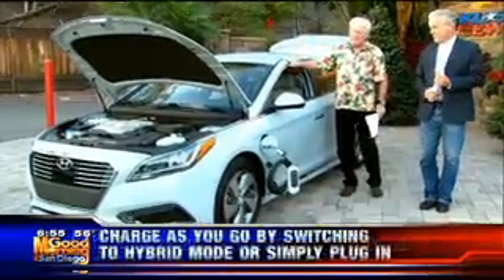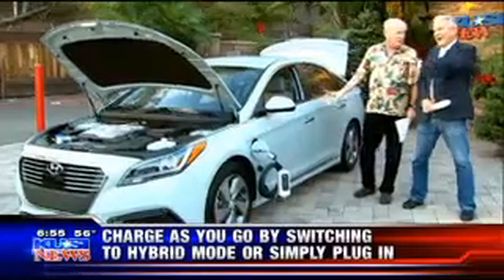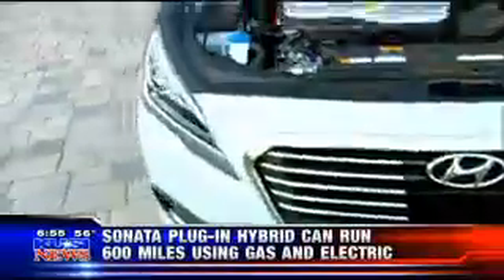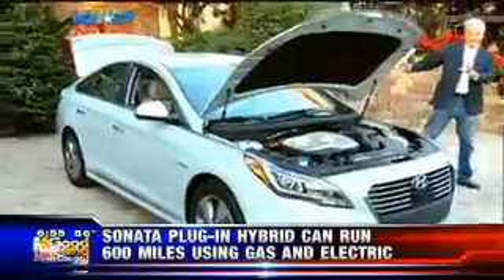Some of the high points about this automobile, other than the fact that it's a very comfortable ride — and I don't know if the camera does it justice, but it's a very cool color. Isn't it a beautiful color? They actually call this color Seaport Mist. It's like a greenish blue.